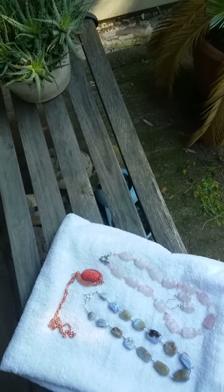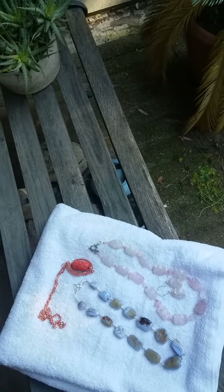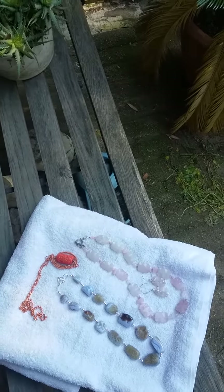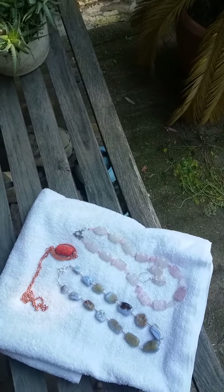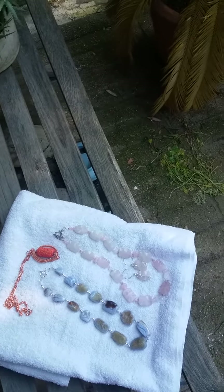Hello, Sharon. I just wanted to stop and make a video for you real quick — it's a little windy — and say thank you for getting it, and thank you for allowing me to create healing pieces of jewelry for you.